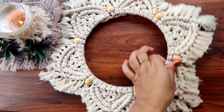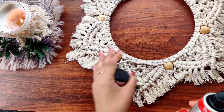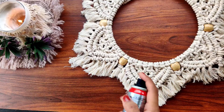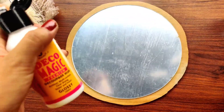Now I'm going to spray some hair spray on it. While the cords are wet, brush them again and trim the extras. Now our frame is almost ready — and here comes our mirror!